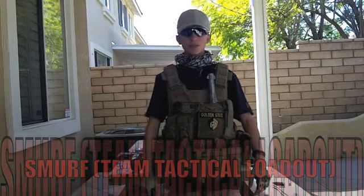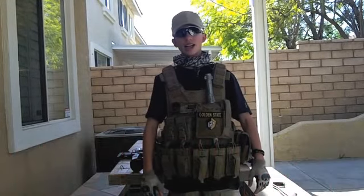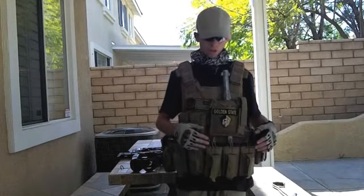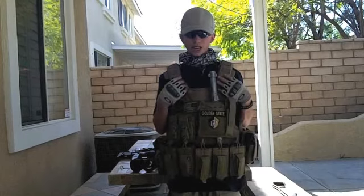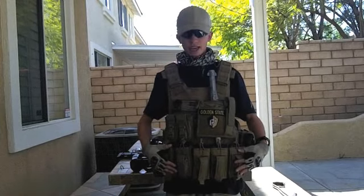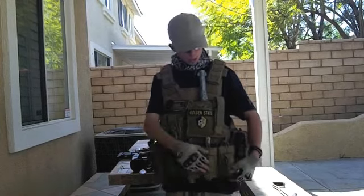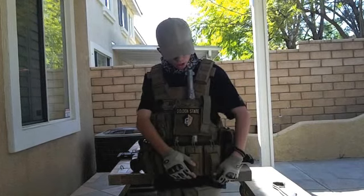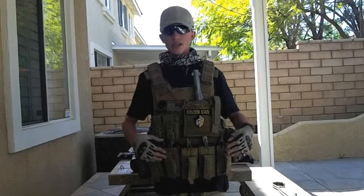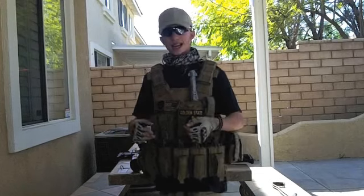Hey guys, Smurf here from Team Tactical, bringing a highly anticipated loadout video of all my gear. First, I have a Condor Defender vest, and then I have two sets of kangaroo molle pouches with shotgun shells in each one. For mags, I carry six mags as my other mags, and I have my primary extended mag that's in my gun.